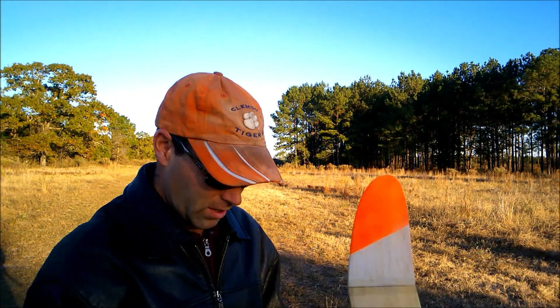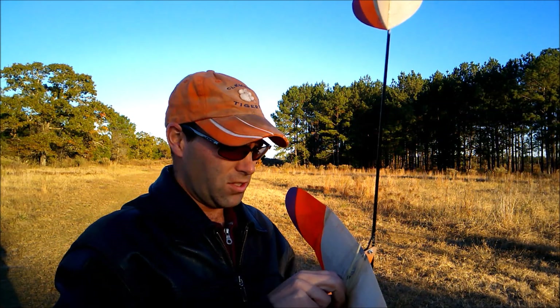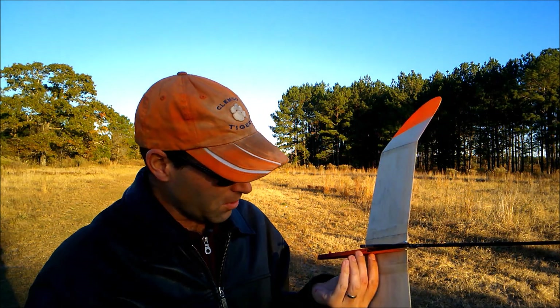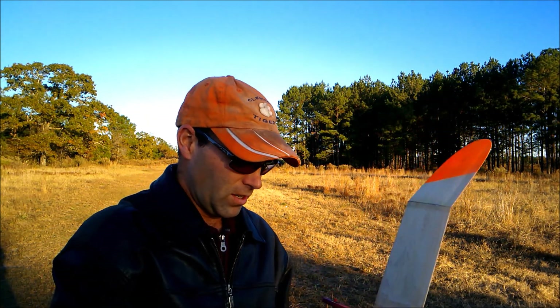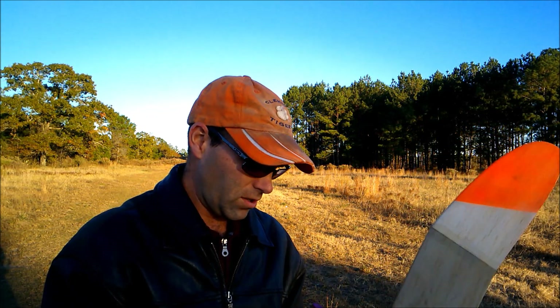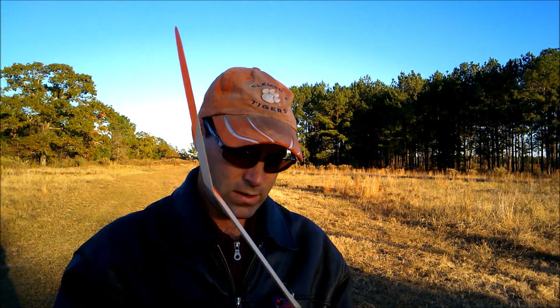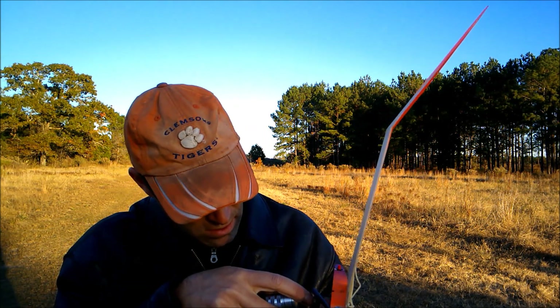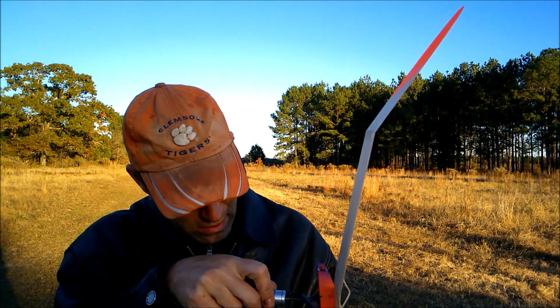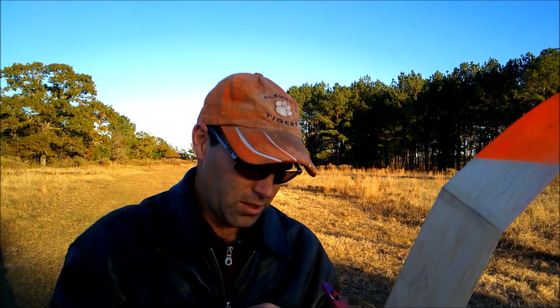So we're going to make two adjustments. One, we'll pop the de-thermalizer line loose here so we can get to our incident screw inside here. And we'll unscrew it a couple of cranks. All right, that's a full turn on the incident screw.